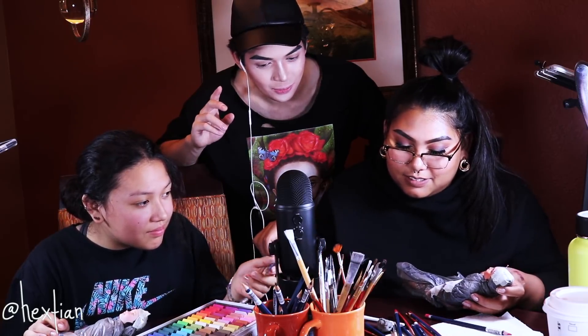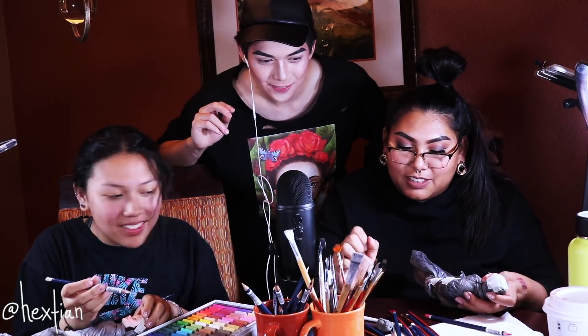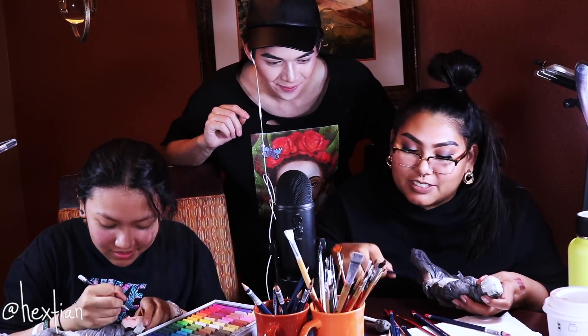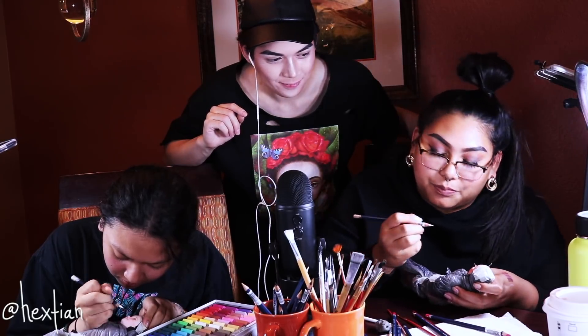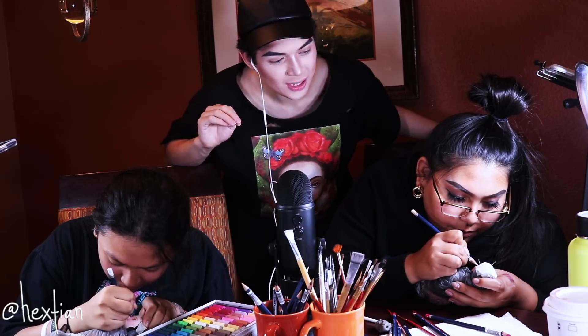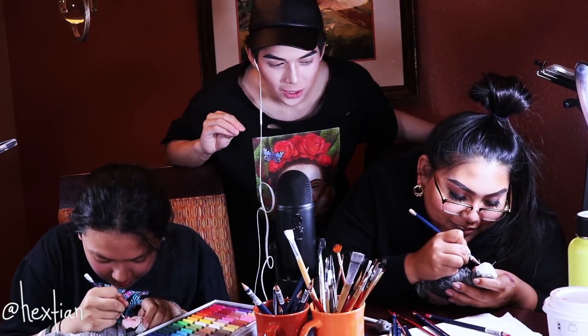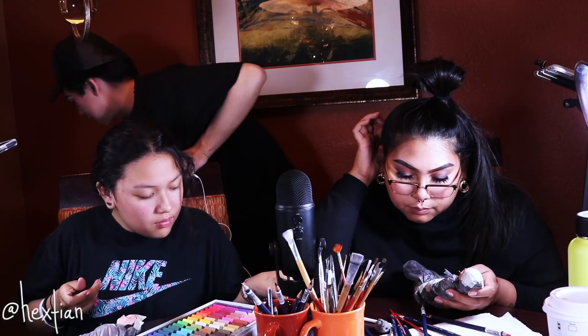Instead of saying 'nude' for the under-eye color, she prefers to say beige or cream since nude means different things for different skin tones. After you're done with the eyeshadow, you can add black eyeliner, but only if you're absolutely done with the shadow.